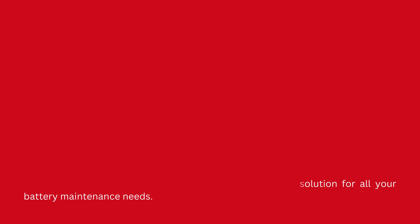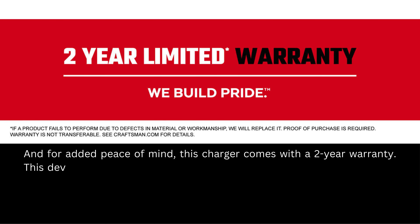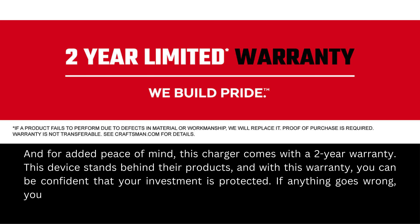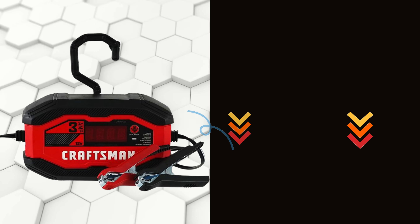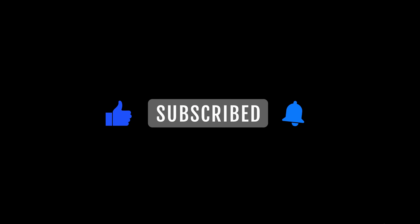For added peace of mind, this charger comes with a two-year warranty. The device stands behind their products, and with this warranty you can be confident your investment is protected. Don't forget to check it out on Amazon using the link in the description below. Thanks for watching — be sure to like, comment, and subscribe for more helpful product reviews and tips.